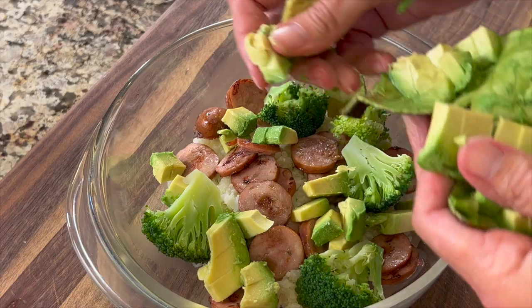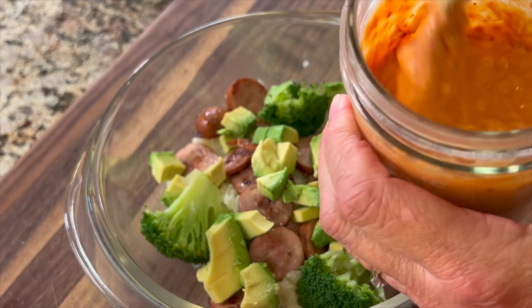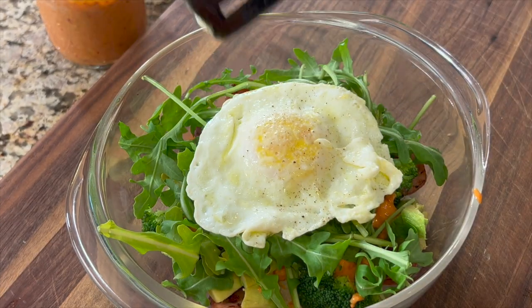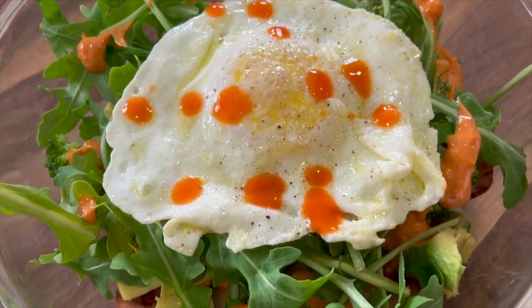It's a weeknight, and you're starving to death, and you want something quick, healthy, and delicious. Well, that's what we're going to make today. We're going to make some rice bowls. I'm going to be making it with some eggs and some sausage, and this is going to be very quick. I am making a homemade sauce that is just going to bring everything together. You are going to love the flavors, and it's healthy.